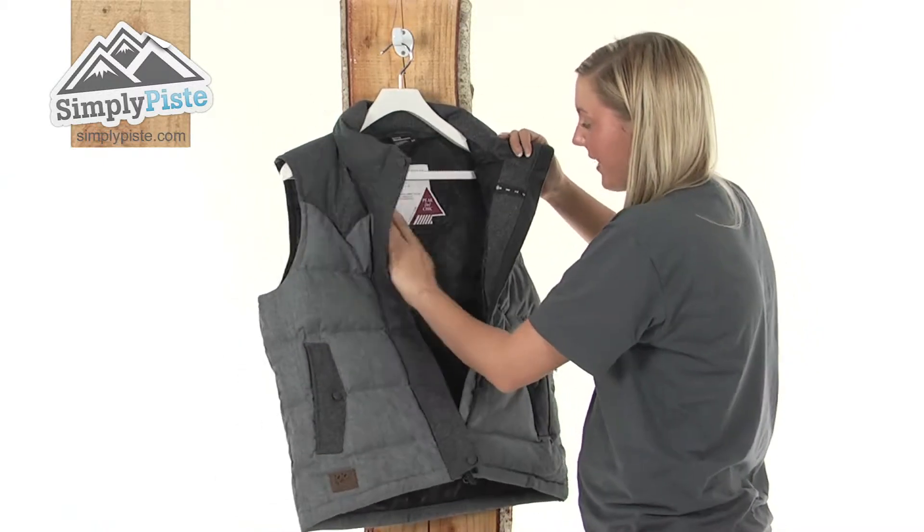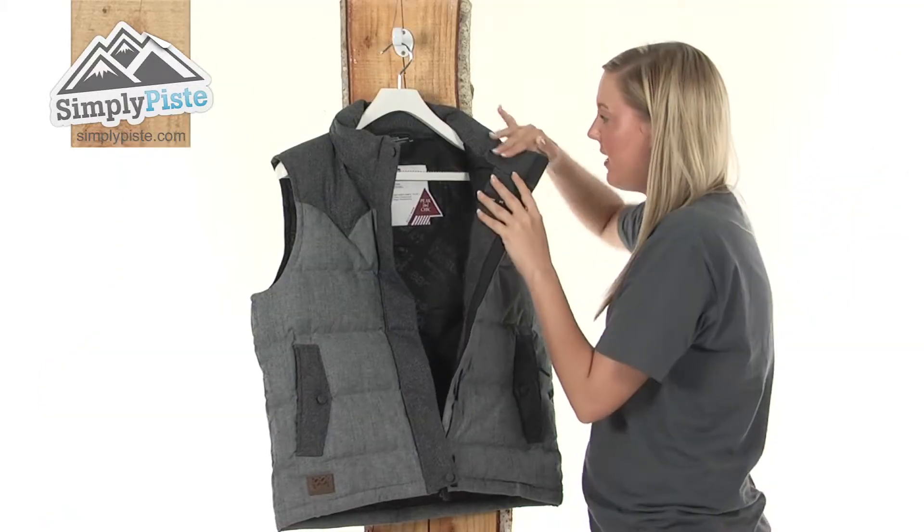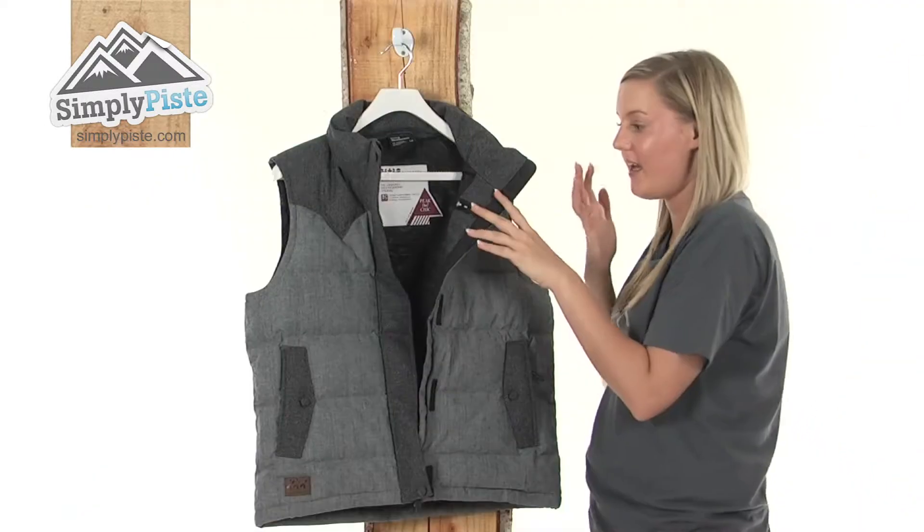Taking a look at the material on the inside, it's extremely padded, so it's going to be really lovely and soft to wear and keep you really nice and warm. The material on the collar is really brushed, so it's not going to irritate the skin at all.